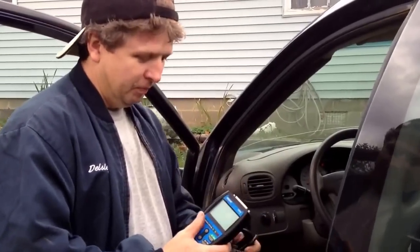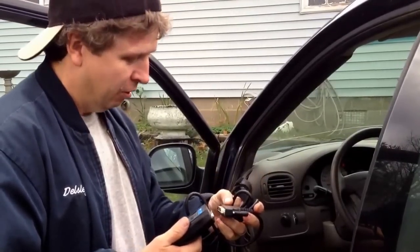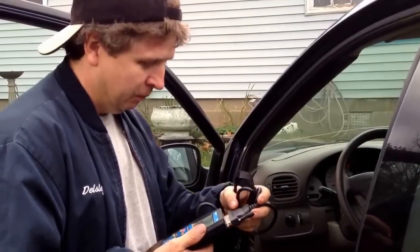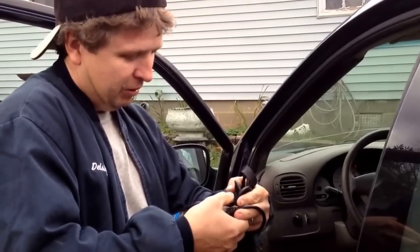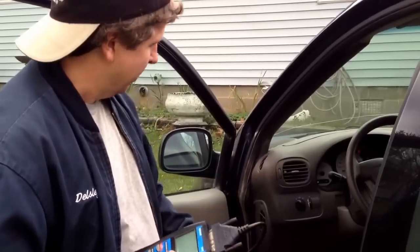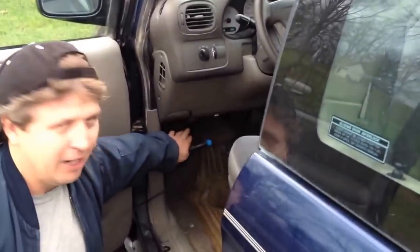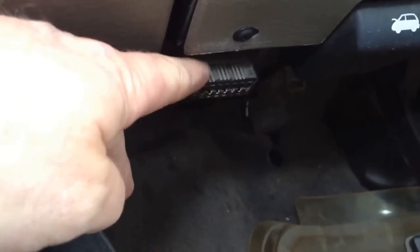It'll come with a cable like this, and there's another cable to link it to your home computer if you want to. You just plug it in and tighten these screws down so it holds. The part where you check it is usually up under your dash — this part right here is what you're looking for.